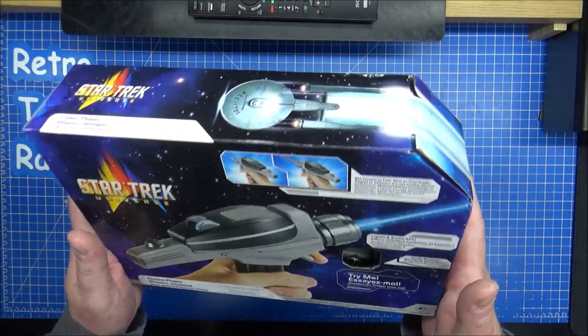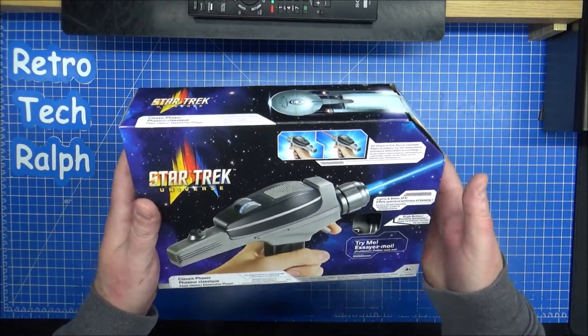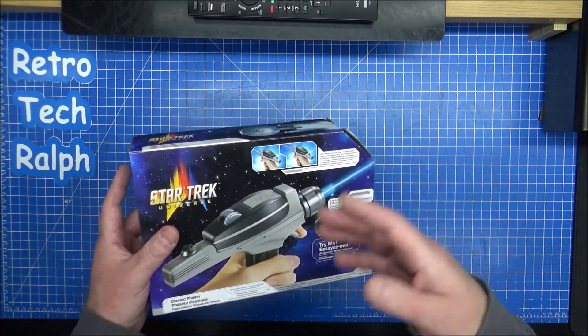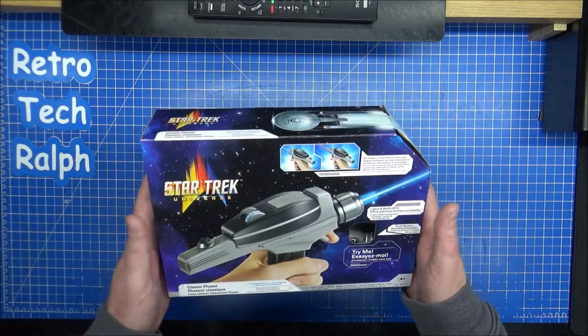I'm hoping it's not, but it is a rehash of the old Playmates toys. If they're going to do even more than this, then they might have the Enterprise D, E, Bs and stuff — anything and everything they might bring back into the fold.